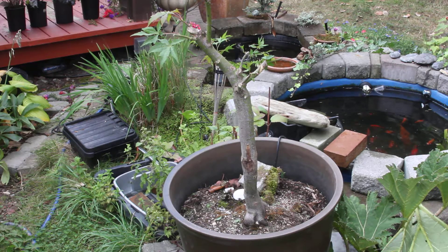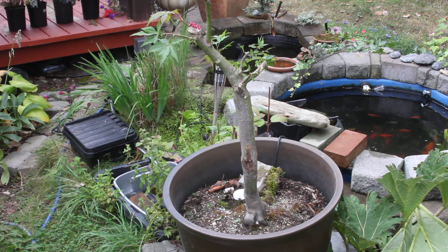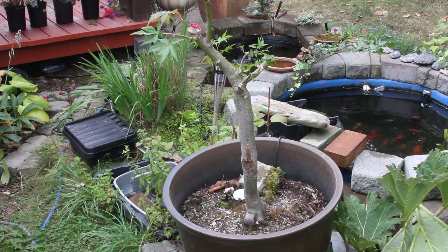Last spring was the first year I actually trunk chopped it back, and I've done a couple of prunings on it this summer in order to get rid of the suckers and keep the growth where I want it.